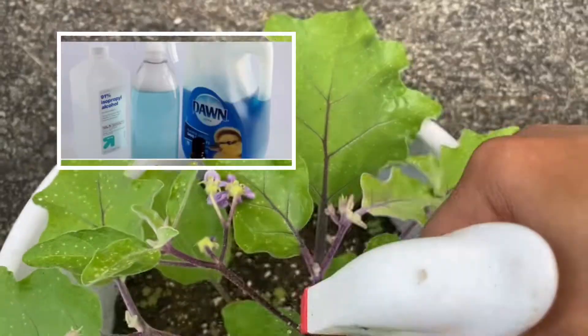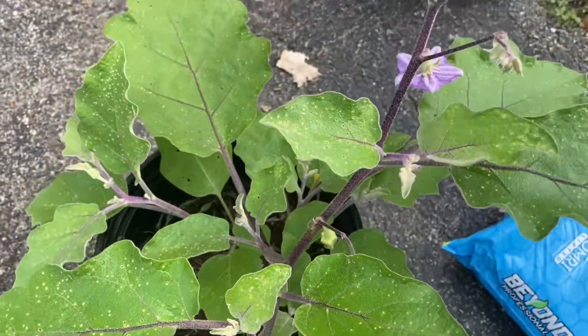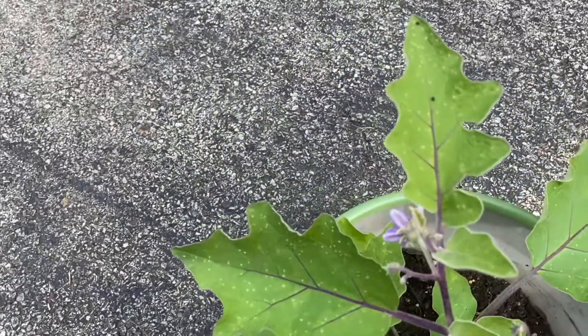Another homemade spray you can use is two cups of rubbing alcohol, five cups of water, and one tablespoon of dishwashing soap. You can spray it two or three times. I have used this spray for some other plants and it works fine too.